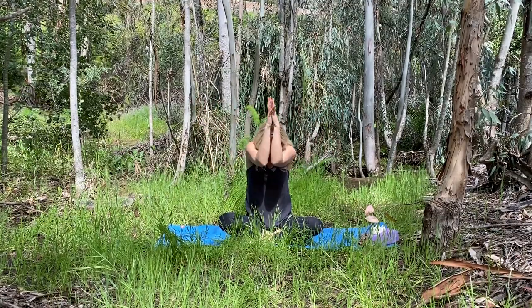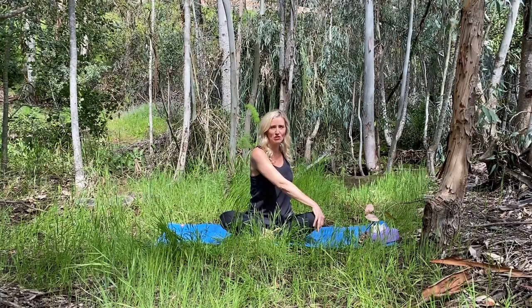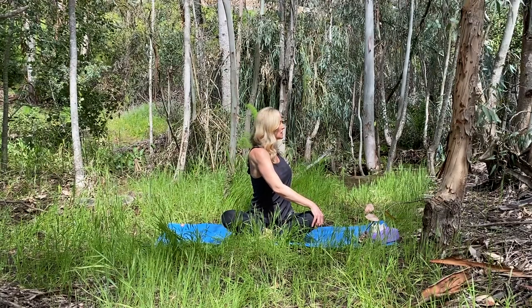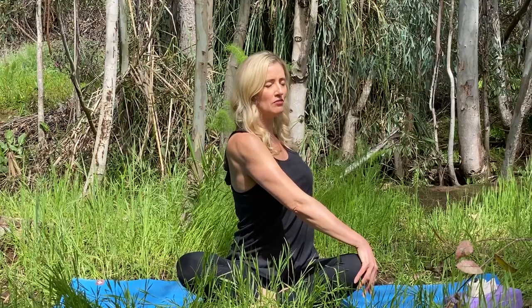This time, breathe in. Circle your arms up. Exhale, open twist to your right — right hand to the ground behind you. Left hand crosses over to your knee or thigh. Breathe in for length. Exhale, easy twist. Look over your right shoulder. Now stay in your twist. Keep moving your breath. Be really careful not to force. Go deeper if it feels safe.